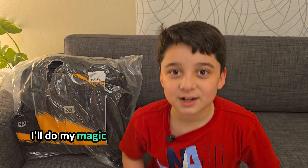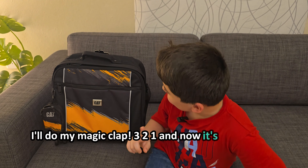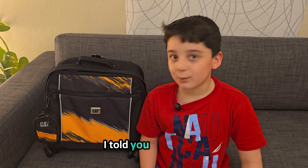I know what I'll do — I'll do my magic clap. Three, two, one. And now it's ready to be packed. Told you it works!